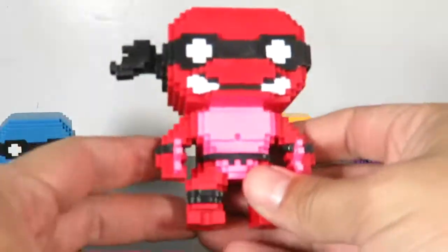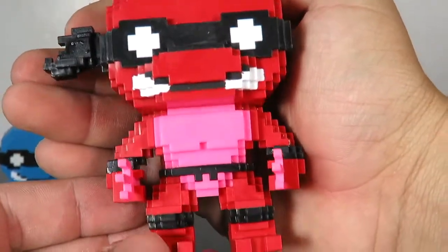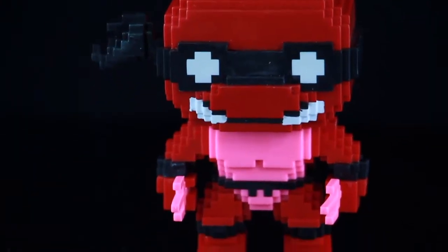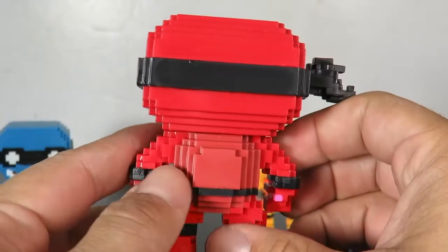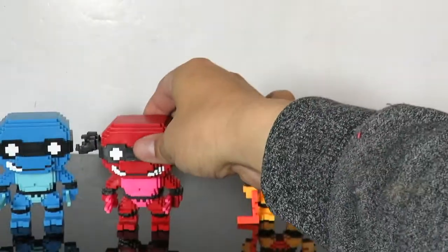Here is Raphael, and I love this color. Raphael was always my favorite Teenage Mutant Ninja Turtle, and this color just pops a whole lot. Look how cool this guy looks — the different colors that they use on it really make his figure stand out a lot.